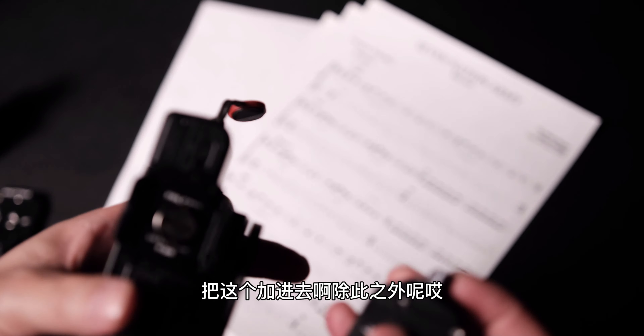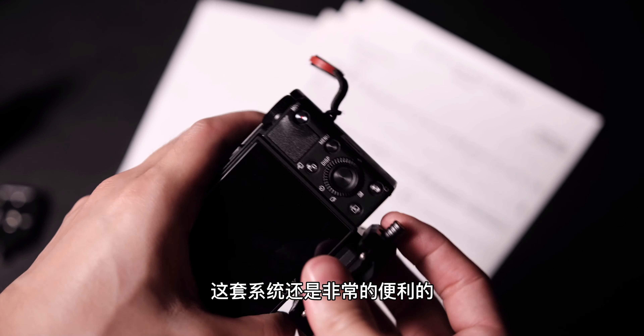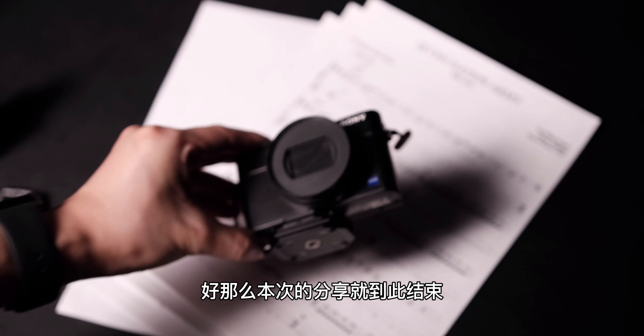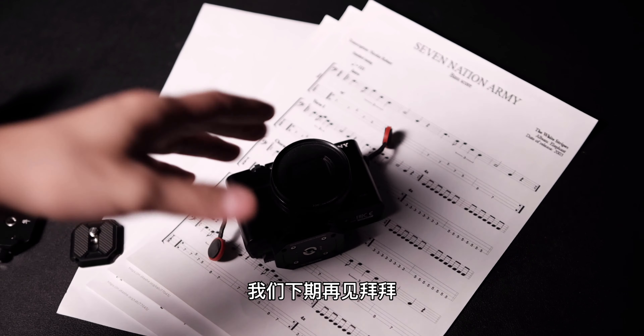Other than that, I think overall this system is very convenient — just like the many demonstration scenes you see in the video. It's actually a very compact and reliable quick-release kit. That's all for this sharing session. See you next time — bye bye!